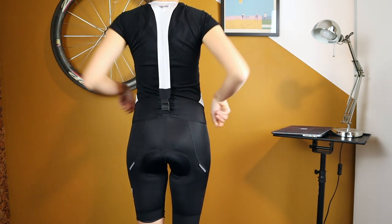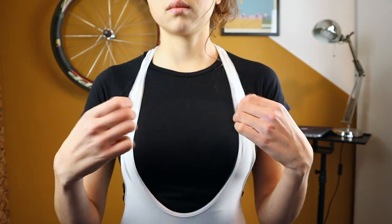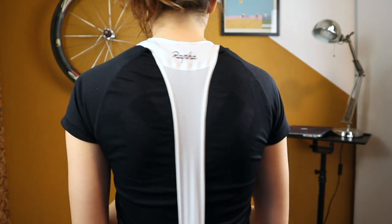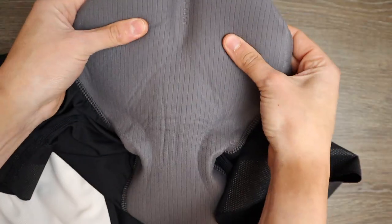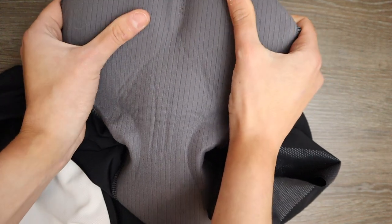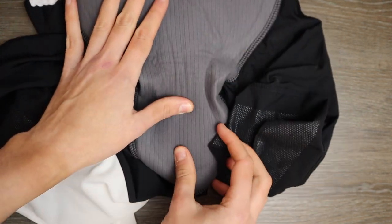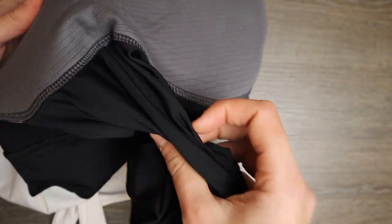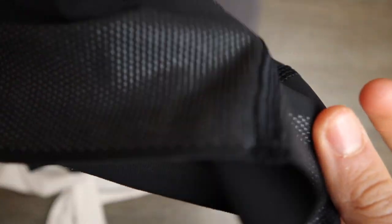The strap goes all the way from the back to the front and is made of an elastic, breathable material. It features Rapha's new women's pad, which uses lightweight high-density foam with no seams and structure, but the pad itself is quite wide so it's not ideal for women with narrow hips.